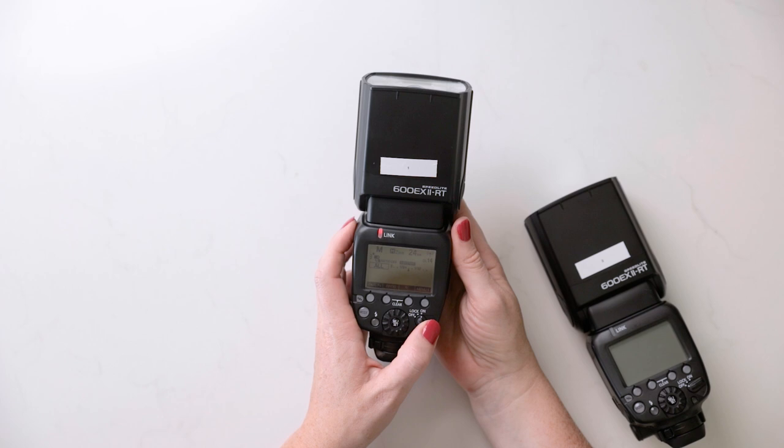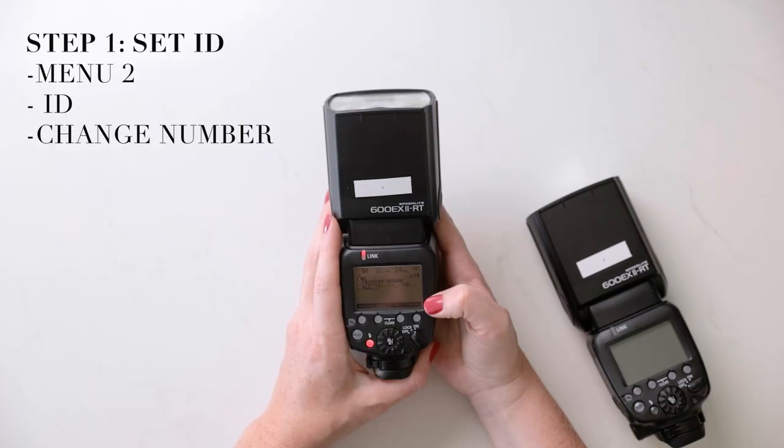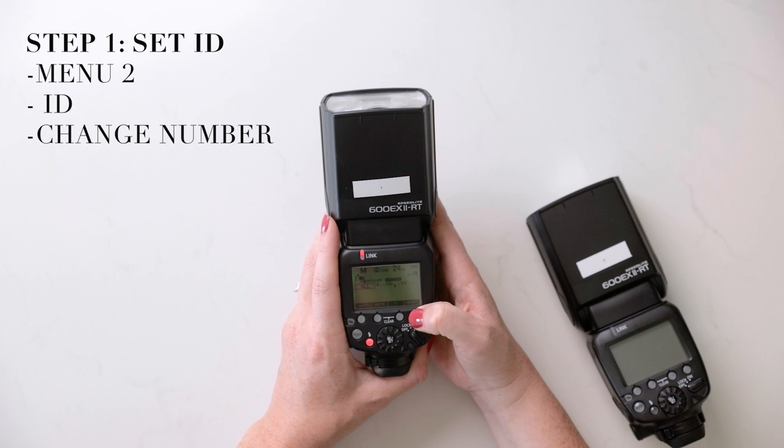I have the flash I'm going to use for my master and I'm going to turn it on. One thing I want to make sure when setting up the flashes initially is to check the ID of the flash — to make sure that the ID on this flash and any other flashes that are going to be synced to this master flash are the same. You're going to go to menu: that's menu one, this is menu two, and right at menu two the second option is ID.